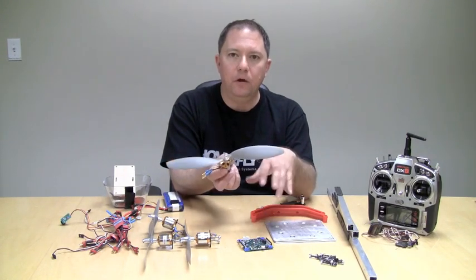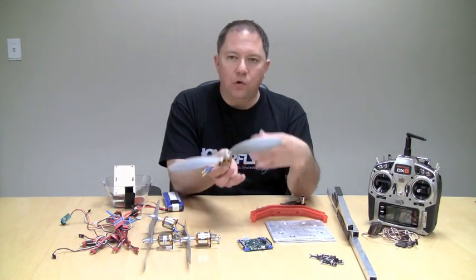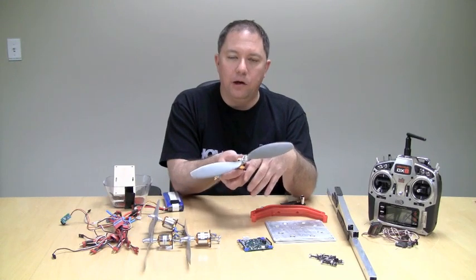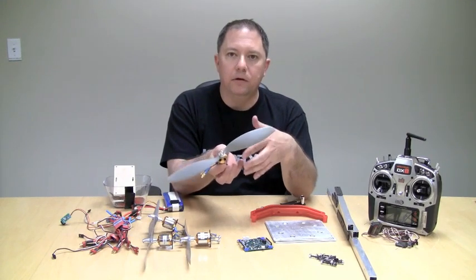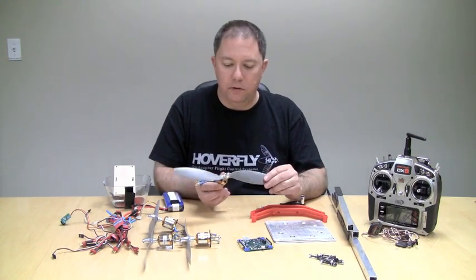So if it's going to weigh 10 pounds, you're going to need at least 20 pounds of thrust. That's to give the flight controller enough control authority to keep your quadcopter stable but also be able to fly and maneuver the way you want.